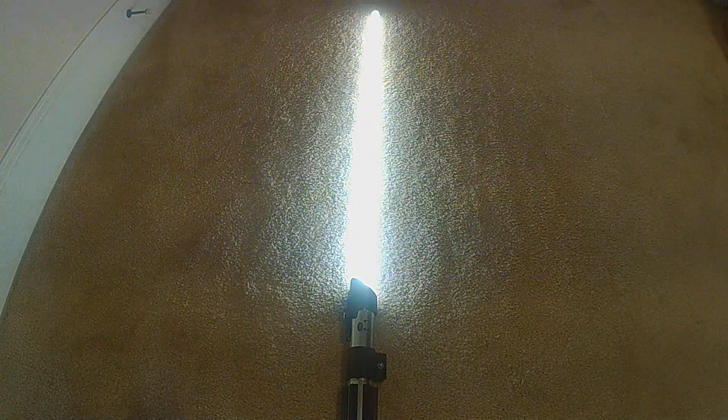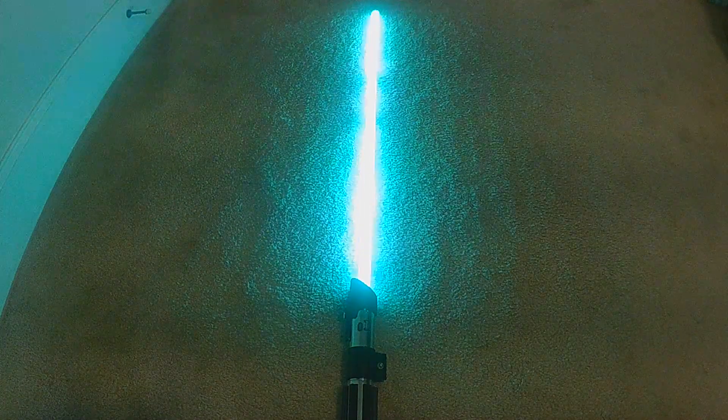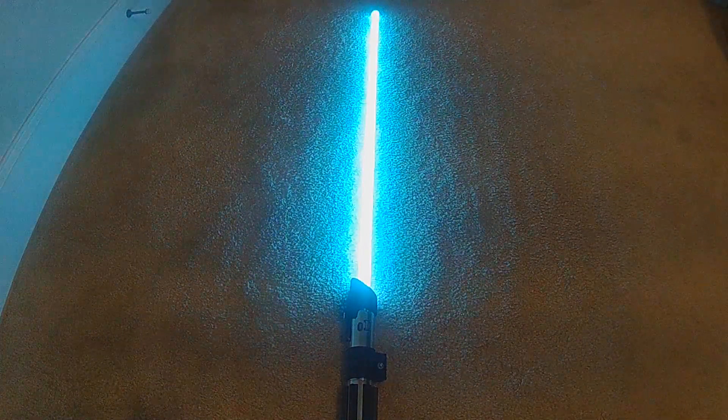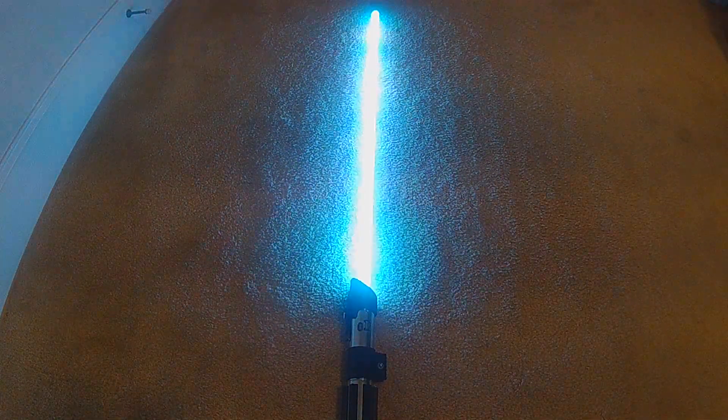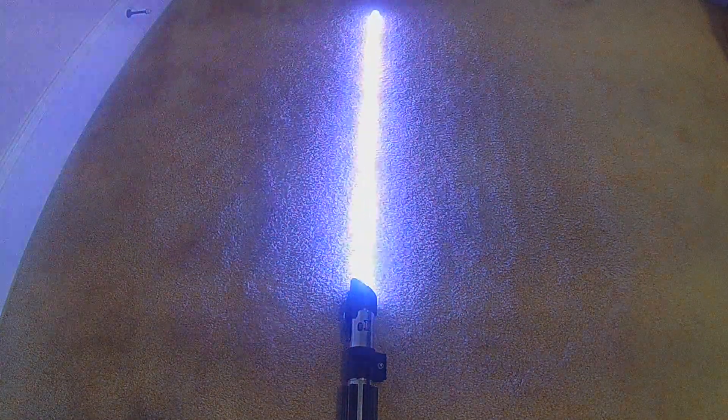It'll just scroll through the different colors. Some of them are darker than others, just because of the mix of effects. This is meant to be an electric style, so it's got a lot of flashing and a strobe effect built in, so some of the colors kind of wash out on video, but you can see the different colors better in person.